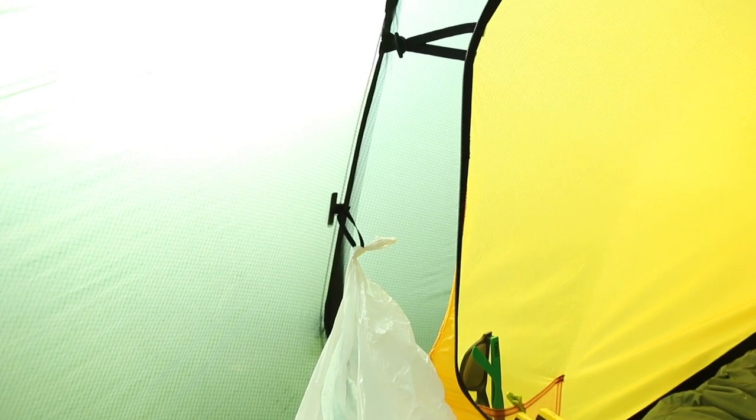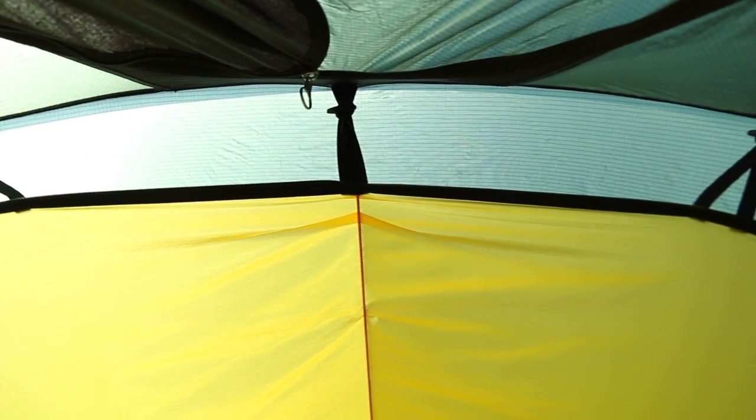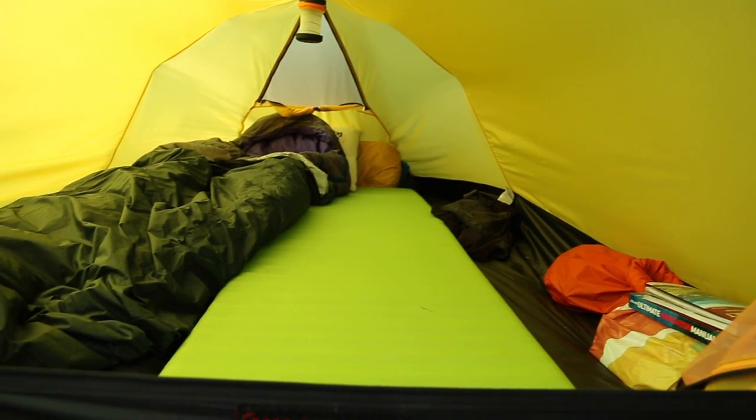Here's something I've learned to absolutely love — the way the inner attaches to the outer. There's a little loop on the outer and the inner has a small stick piece that goes through the loop — that's it, held in place. This means you can put the outer up first, then the inner, keeping everything dry. In reverse, you take down the inner first then the outer. You can also use the outer completely on its own as a tarp.